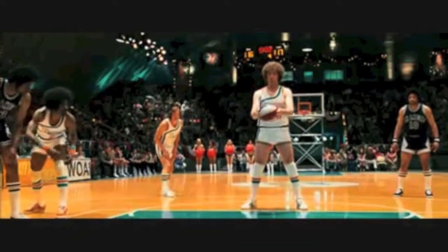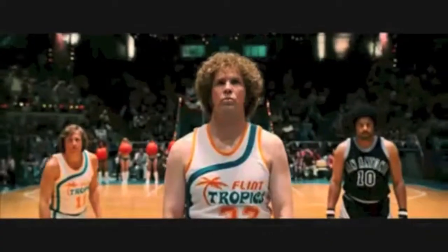Flynn played long and hard, and the Flynn Tropics were only down by one point. And with a final free throw and Jackie Moon at the line, who knew what could happen?